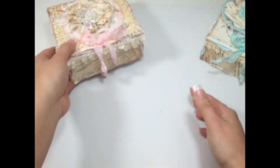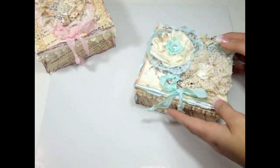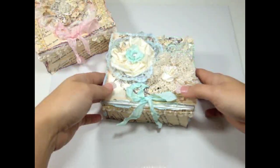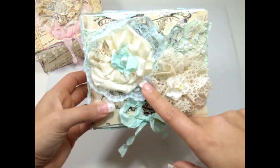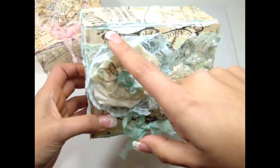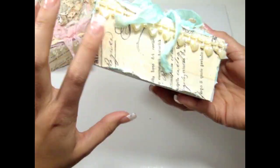The other box that I created is this one right here, and the color is a little bit different because I try to use their favorite colors. For this one I also used the same Printery paper by Prima. I love the script because it looks kind of like vintage.